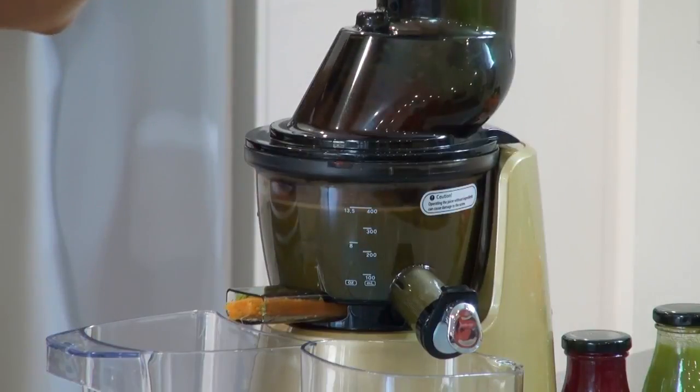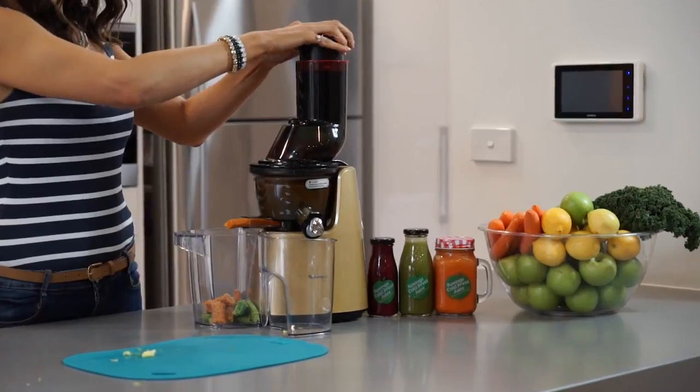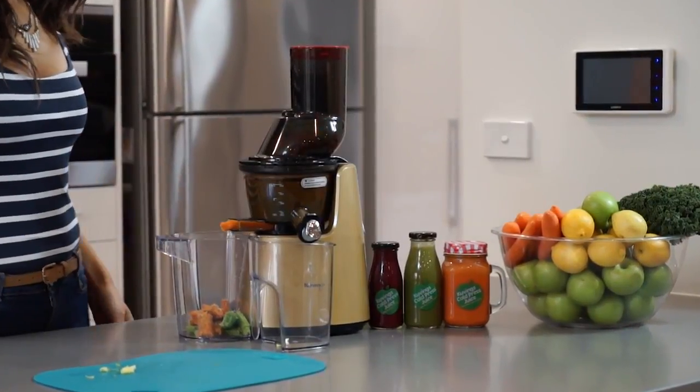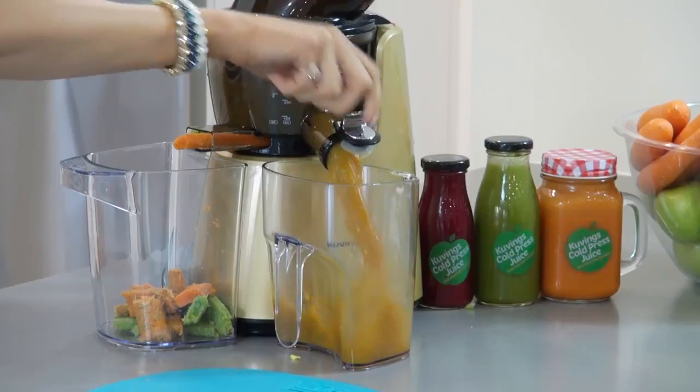So as you can see the juicer is actually blending and squeezing out all the juice from these fruits and vegetables. Unlike a lot of other juicers you can actually see it churning through, crushing up the juice and really pushing out all that juice — and you can see how much juice we're getting out.